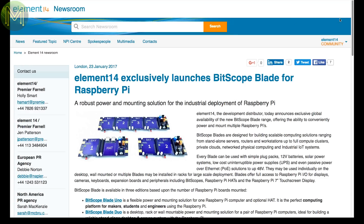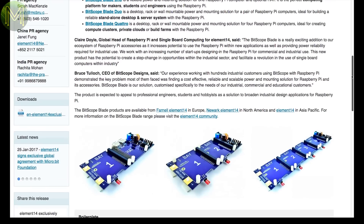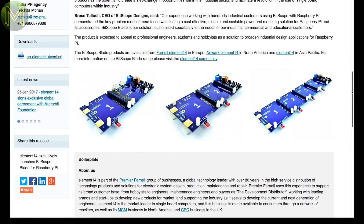Element 14 have launched the Bitscope Blade series for Raspberry Pi, which comes in three flavours: the Uno, aimed for makers; the Duo, aimed for those wanting desktop or servers; and the Quattro, for creating compute clusters.